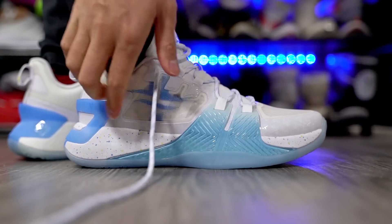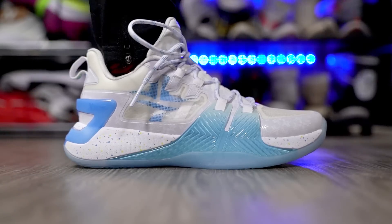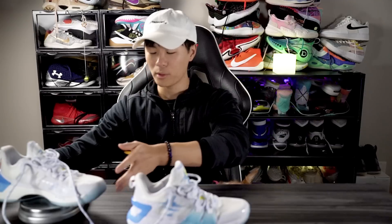Moving on to weight — it's around 12.98 ounces for the right and 12.84 for the left. That's not actually that heavy — average for my reviews is about 12.5 ounces, so 13 is not bad. It's not bulky either and overall it's a smooth-feeling shoe because of the heel-to-toe transition. But the poor fit and slippery insole just made me feel super slow — my foot never felt locked down doing crossovers or running the court.